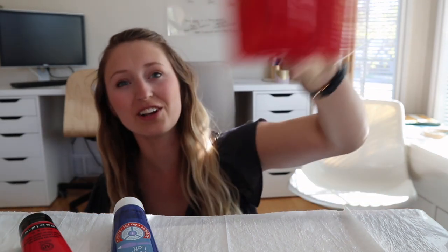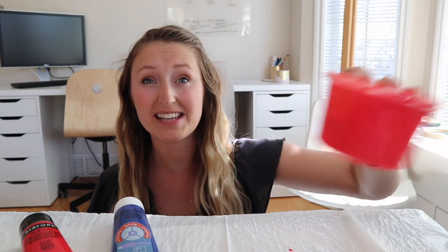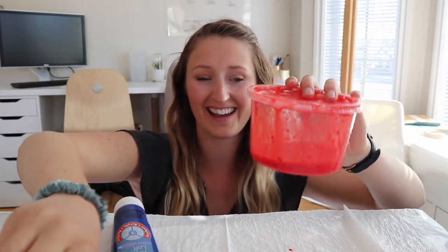Oh, it's kind of turning red now, hey? I think maybe we need to add some more yellow, because that doesn't really look like that color yet. I had to change containers because the other one kind of exploded on me. But after mixing it up with more yellow, this is the color we ended up with. I think it's pretty close.